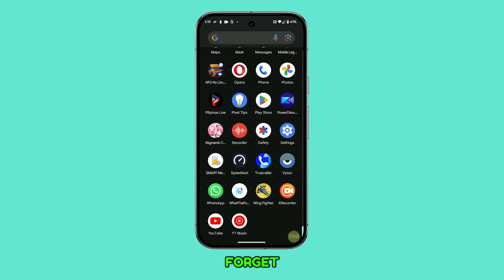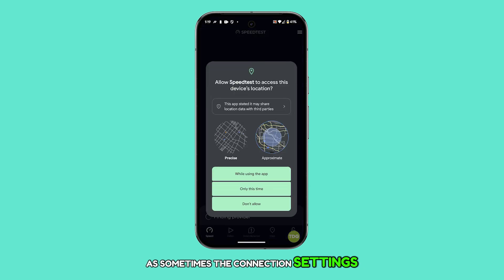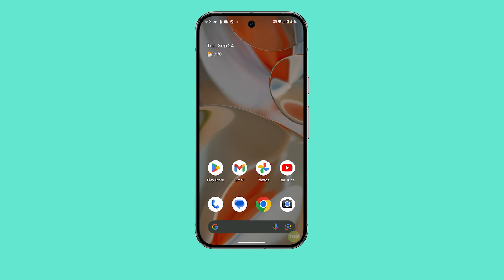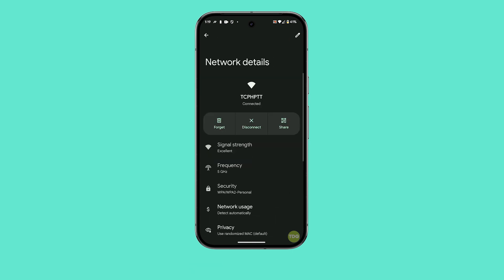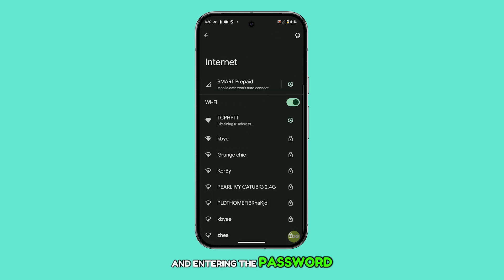You may also have to forget and reconnect to your Wi-Fi network, as sometimes the connection settings get corrupted, leading to an unstable or slow connection. To do this, swipe down from the top of the screen and tap and hold the internet tile to enter its settings. Find the network you're having trouble with and tap the gear icon beside it. On the next screen, tap Forget to remove it.